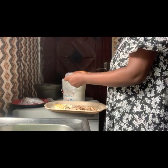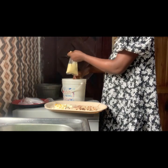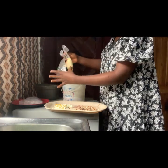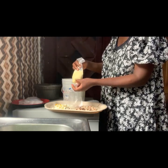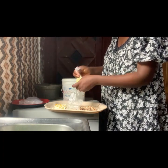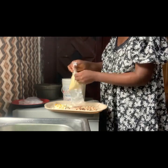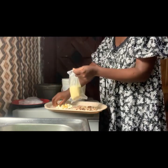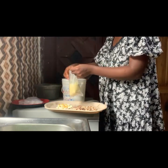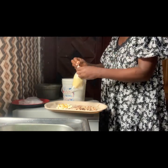After mixing, the next step is to wrap up your moi moi. You can use leaf, you can use nylon just as I'm using in the video, you can use aluminium foil, you can use containers — whatever you have available. I forgot to mention: I also grinded crayfish together with the beans, so it was a mixture of seasoning cube, pepper, onion, crayfish, vegetable oil, and beans.